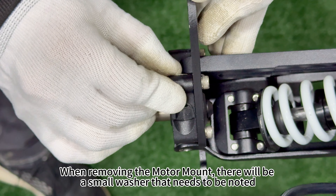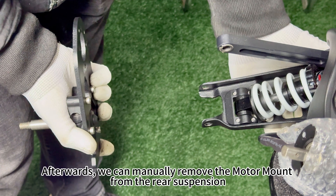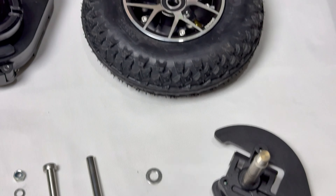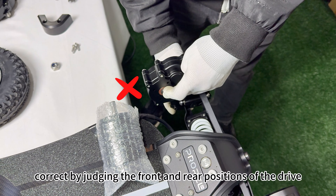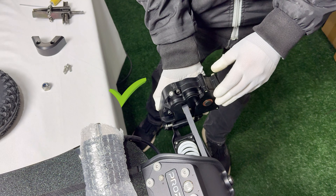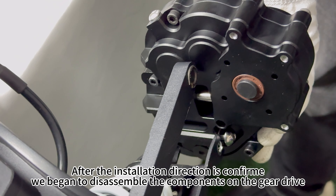When removing the motor mount, there will be a small washer that needs to be noted. Afterwards, you can manually remove the motor mount from the rear suspension. When installing the gear drive, you can distinguish whether the left and right sides are correct by judging the front and rear positions of the drive. After the installation direction is confirmed, begin disassembling the components on the gear drive.